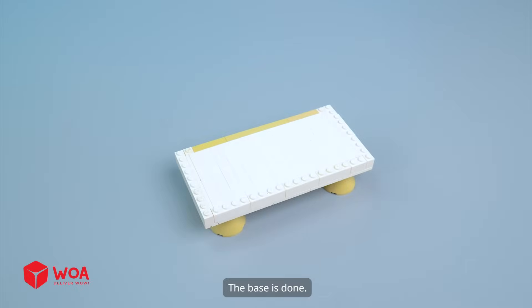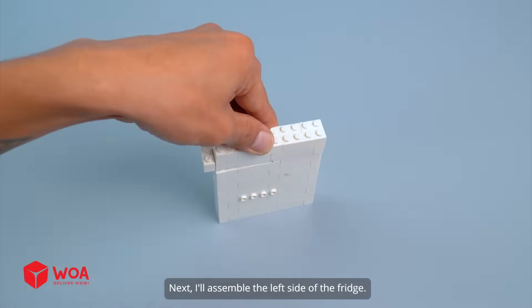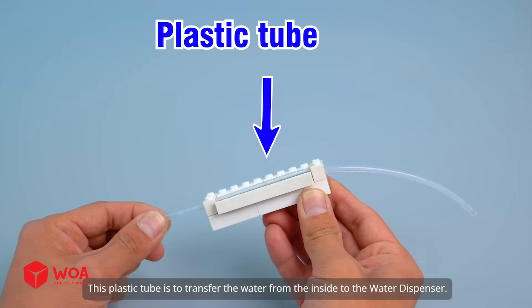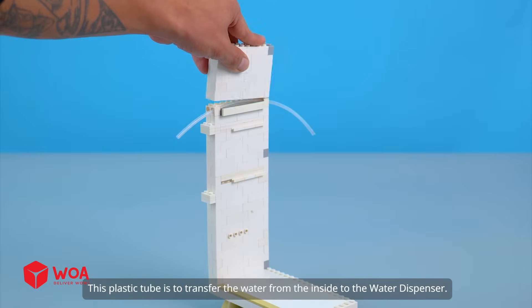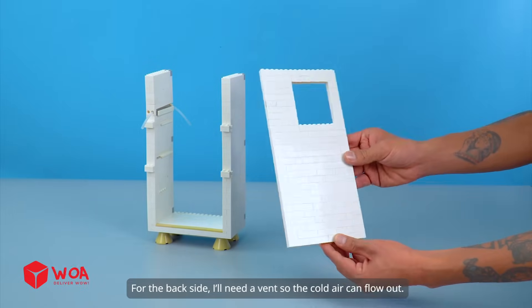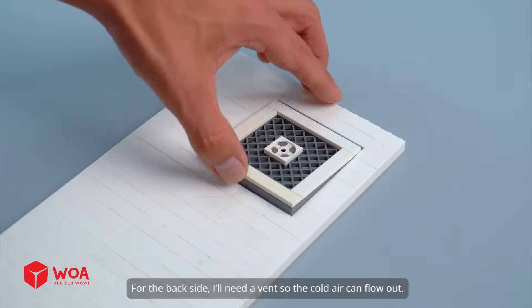The base is done. Next, I'll assemble the left side of the fridge. This plastic tube is to transfer the water from the inside to the water dispenser. Attach the right side. For the back side, I'll need a vent so the cold air can flow out.